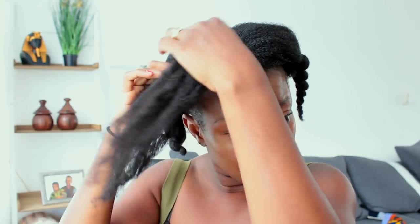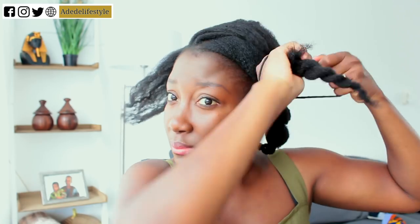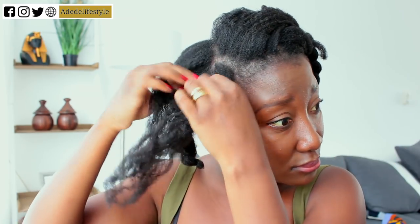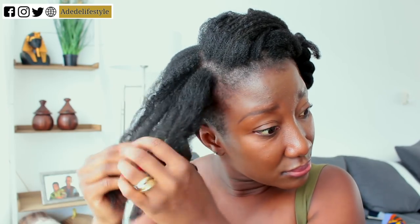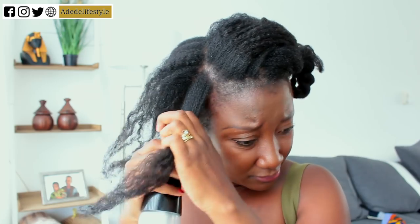I loosen up my hair a bit and then pat the section into four sections. After that, I spritz it with water — I make sure my hair doesn't get wet but gets misted enough so I can comb through it. I work the water through the hair, making sure my hair absorbs it, and then I add my leave-in conditioner, which is from Cantu Shea Butter.